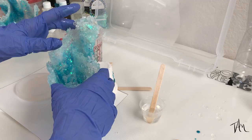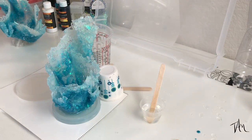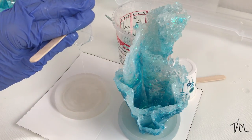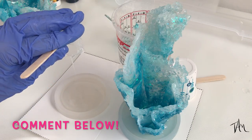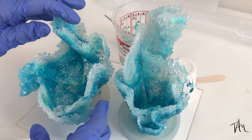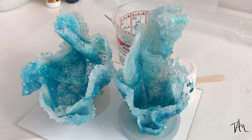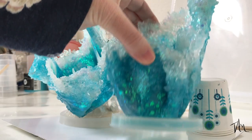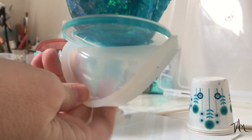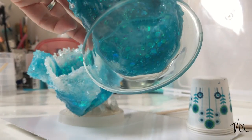I know I move pretty fast in these videos — it's simply because I don't want them to be too long. Of course, if you have any questions you can always leave them in the comments below and I always try to get back to everyone and answer them. They released from the silicone molds super easily and they now have a flat base so they can stand on their own.